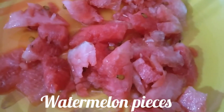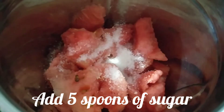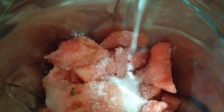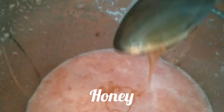Cut watermelon into pieces and transfer it into a mixer grinder. Now let's add five tablespoons of sugar, then add half a cup of milk. After grinding it well, we'll add one tablespoon of honey.